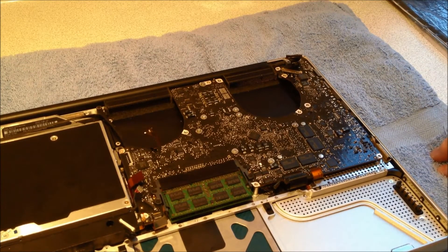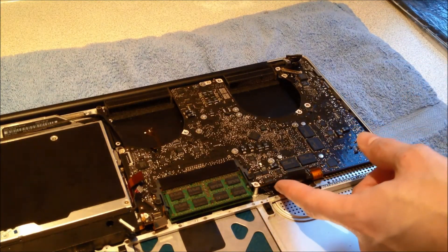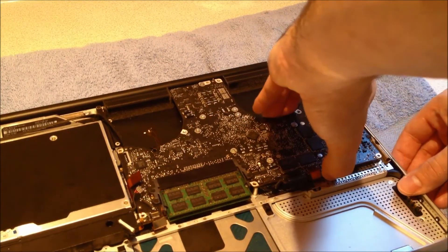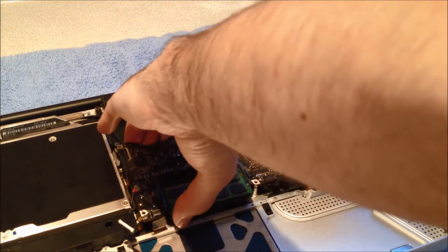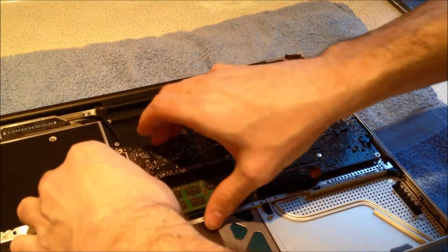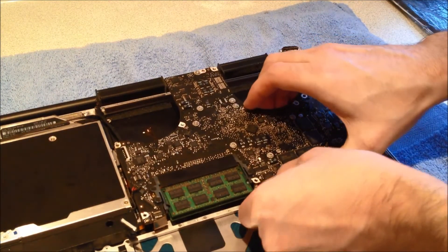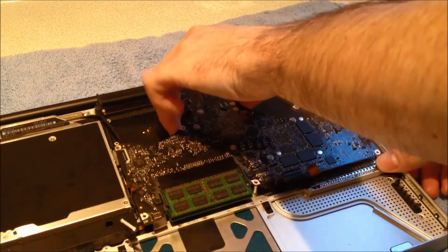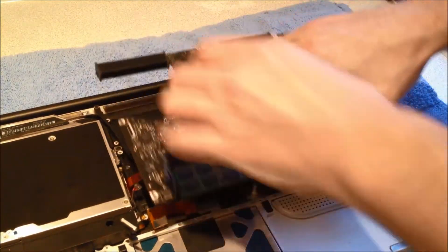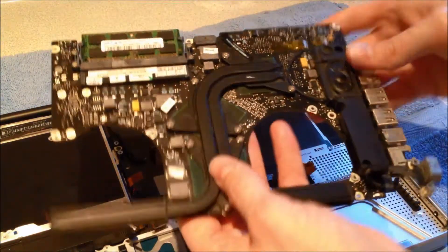Now we're on to the final step of removing the logic board from the case. One thing to remember is that the battery connector is still connected underneath the logic board. So when you lift out the logic board from the case, you want to disconnect that at the same time. And with that done, the logic board is now free from the case.